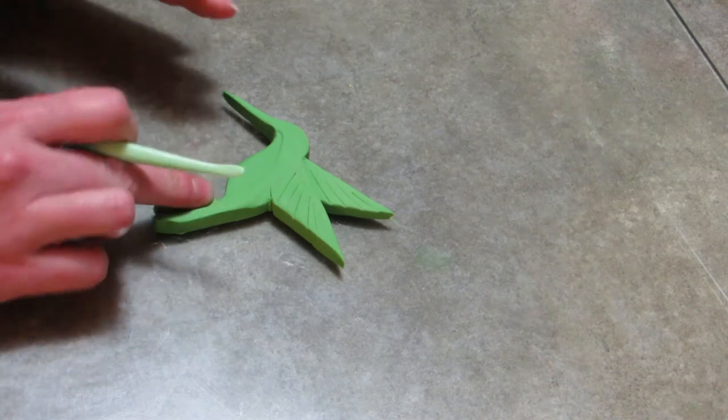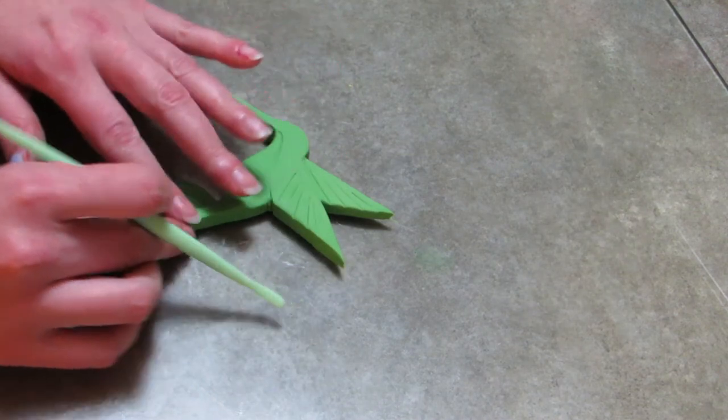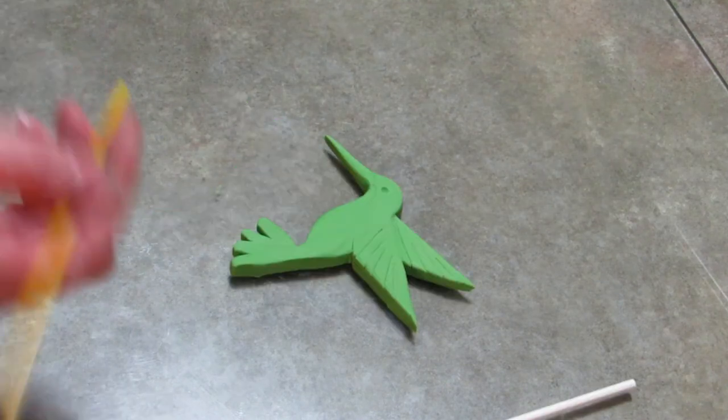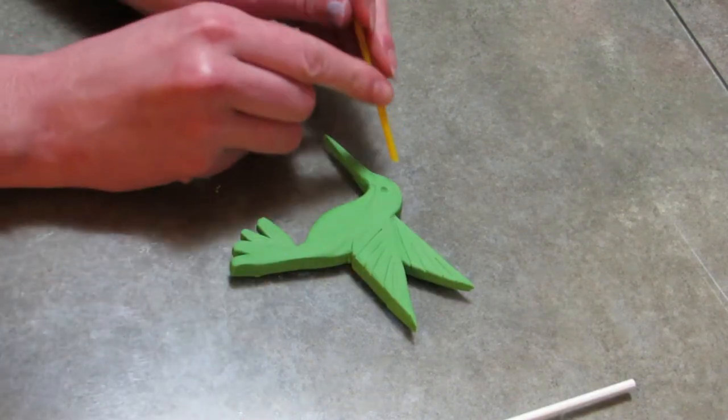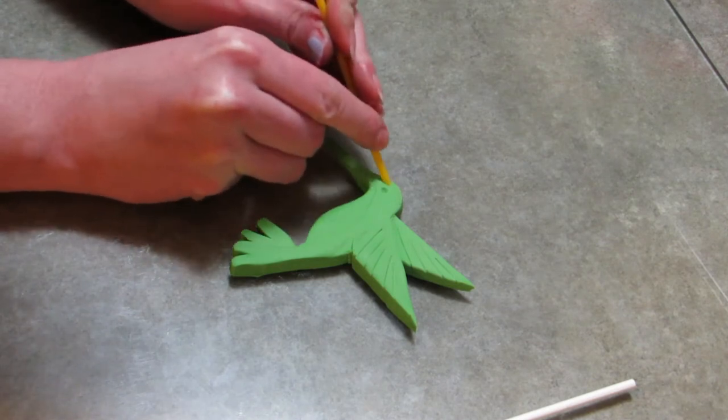Using your knife blades, make some accent marks in the wings to show the flight feathers — that'll give it some good definition, and when we paint it later with the food coloring it'll really stand out nicely. I have a straw that I grabbed from a coffee shop; it has a nice little sharp tip on the end, real small and pointy.